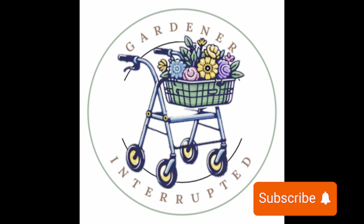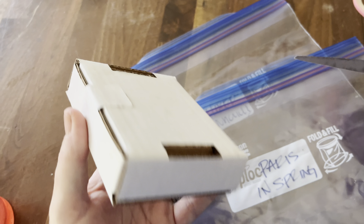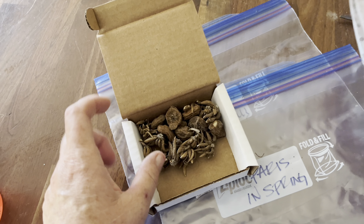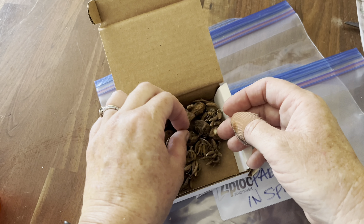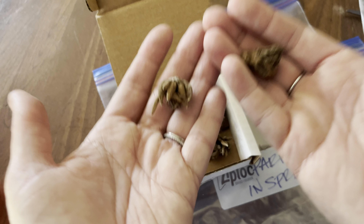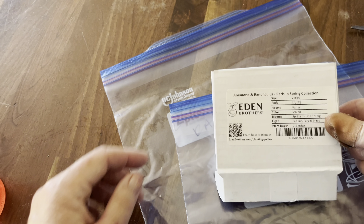I'm going to get started on the ranunculus corms that I have pre-soaked and gotten ready to plant on this side. The thing about ranunculus and anemone is that they come totally dried out and it's hard to believe it's going to grow into a beautiful plant, but it will. So this is an anemone corm, and this is a ranunculus corm. This one is the Paris and Spring collection - I'll pop a picture of it up on the screen here. It's really beautiful.